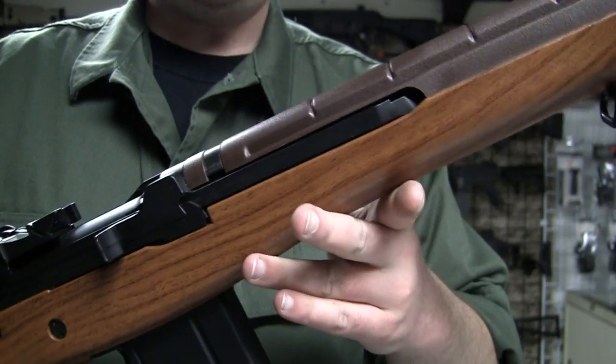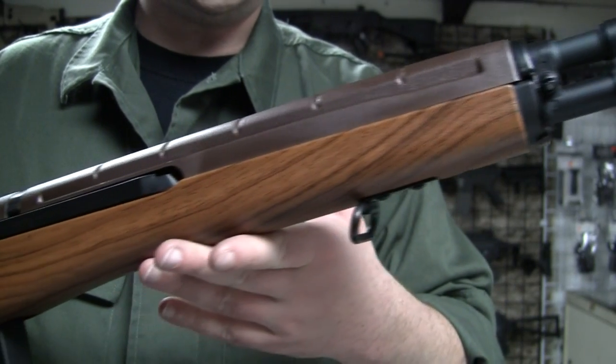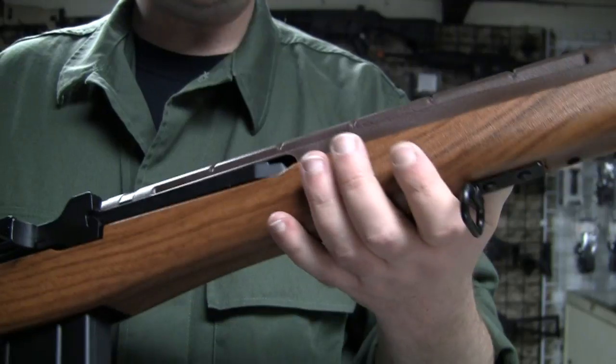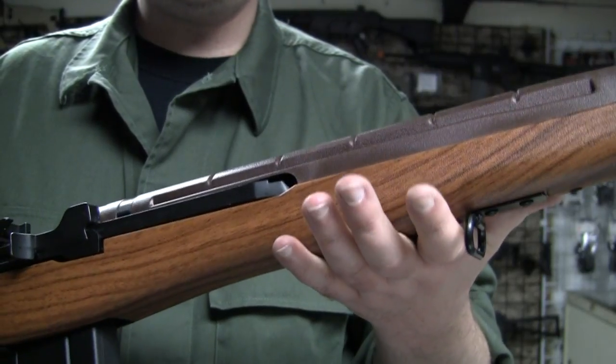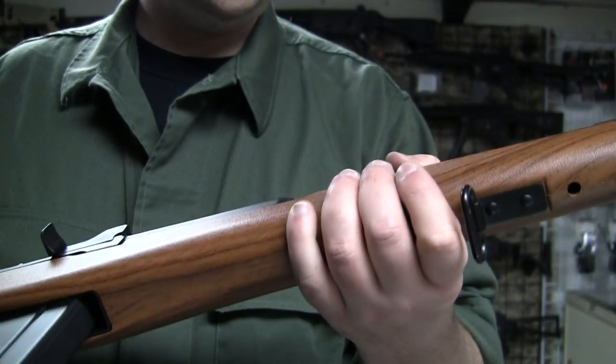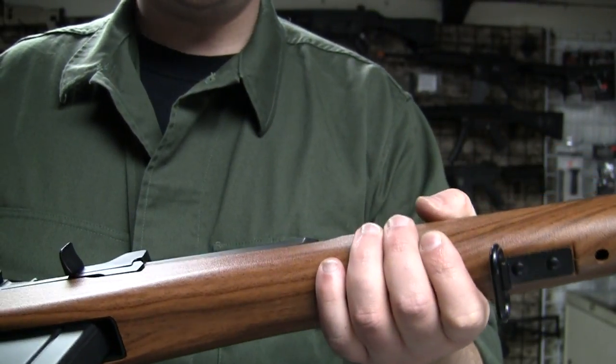We're looking at the last of the battle rifles today with the Classic Army M14 Match. Here it is up close — the M14 Match from Classic Army. As you can see, it is a nice picture of walnut on plastic. The gun is heavy as it is — about eight and a half pounds with BBs and battery, it's probably going to be up around ten. Not really for the little guys, and it's a big gun nonetheless, being a battle rifle.